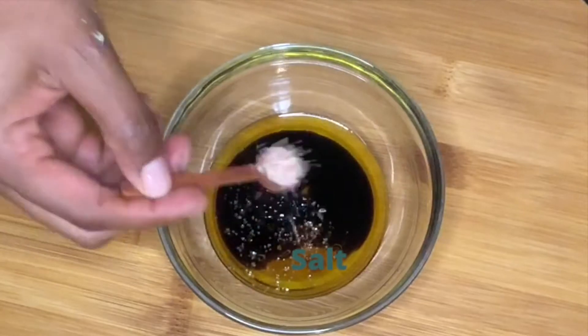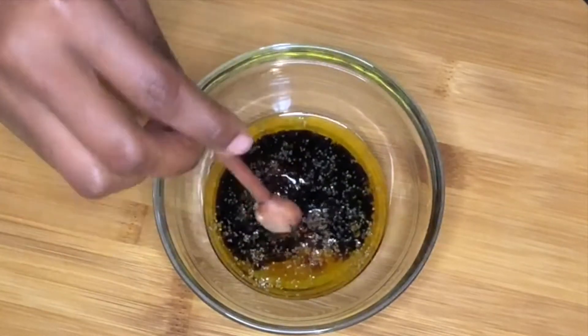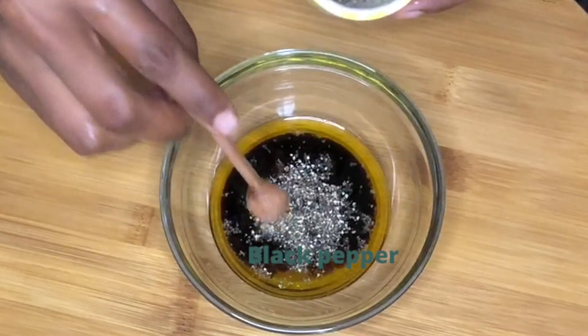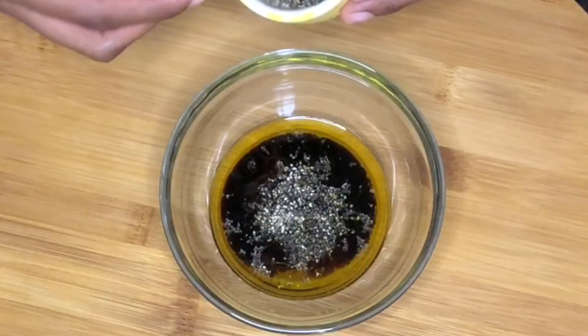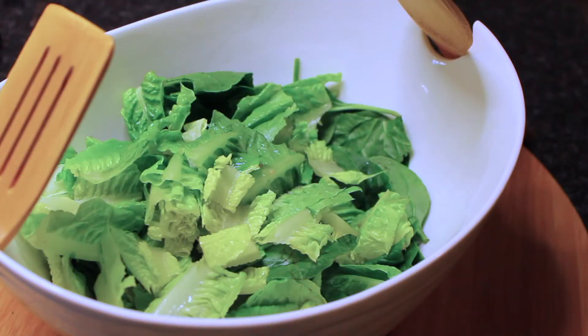And some salt and some freshly cracked black pepper as well. You're just going to mix that and set it aside.